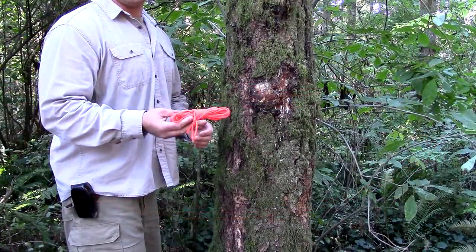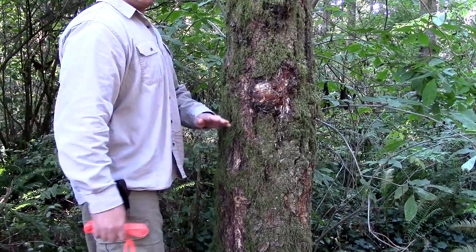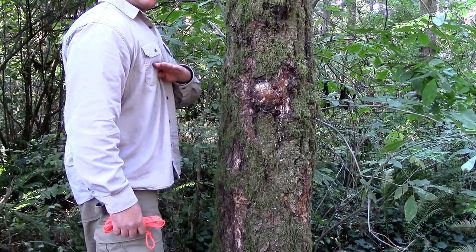I'm going to take my paracord ridge line and I'm going to go around this tree. I want to do it anywhere from waist to chest height.